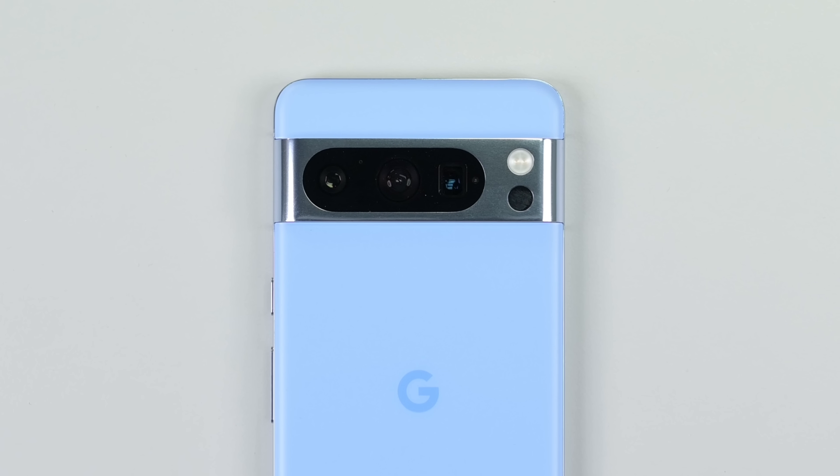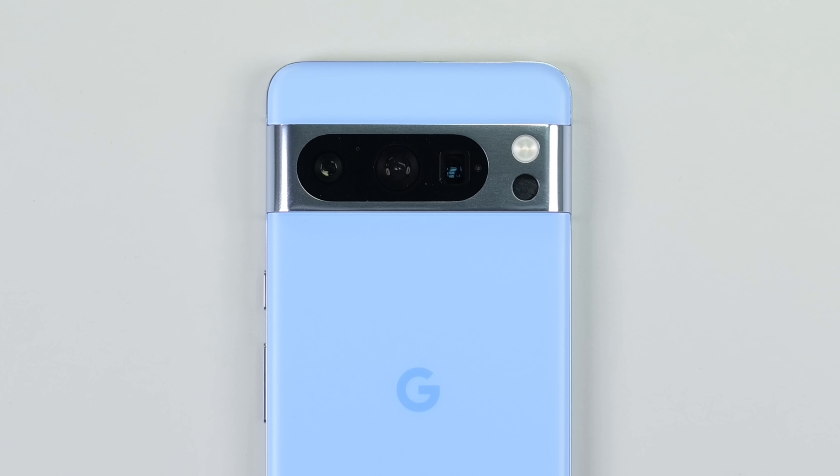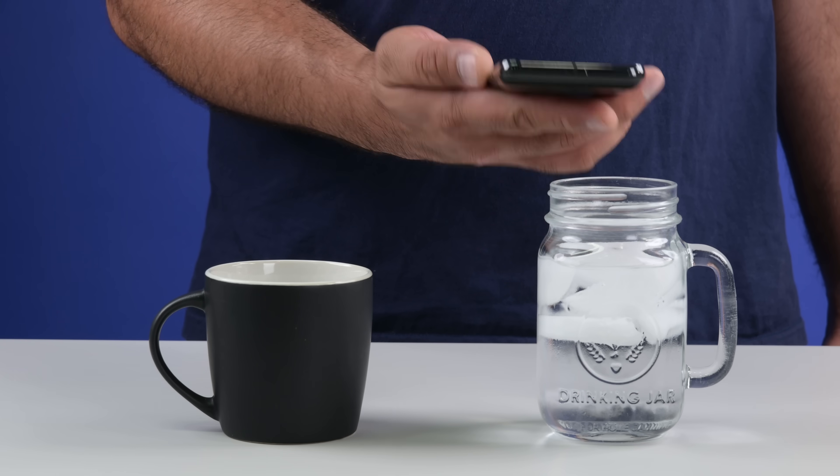This camera visor might be an acquired taste — I personally prefer the tri-camera setup of the iPhones — but you can't deny it looks sleek. The Pixel 8 Pro does have a new feature that's a first for mainstream smartphones: a thermometer on the back.